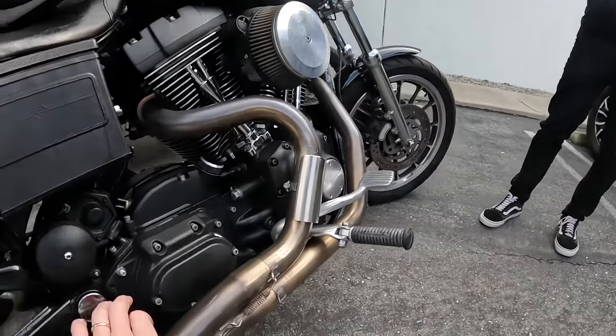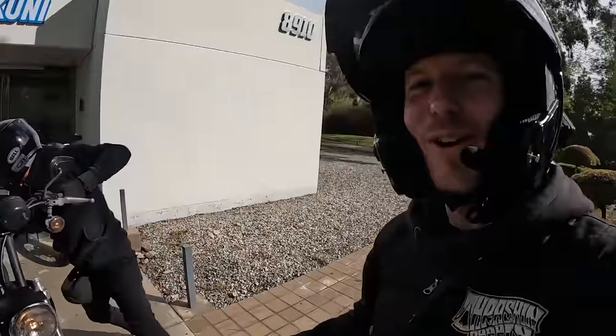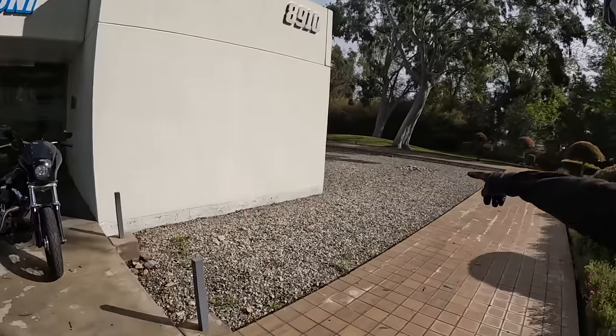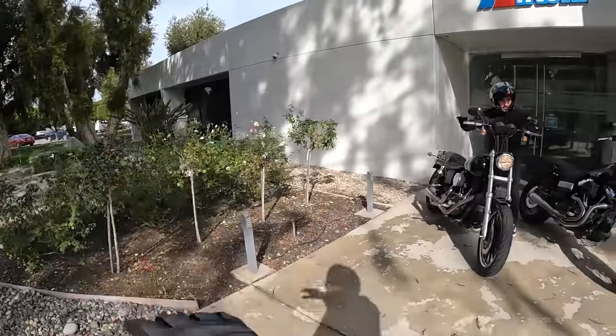We were kind of surprised at how small the collector was — it's tiny. Thank you, see you later. He told us that back in the 80s and 90s, this whole rock area was a pond with koi fish in it, and the pond continued over to this side.